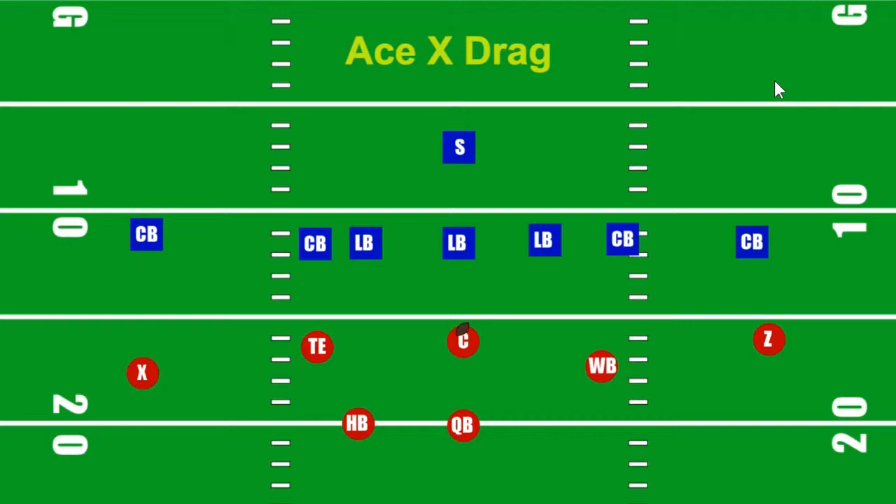Hello boys and girls, welcome to the Animated Playbook. I am THE Mighty Mike Coach. In this video we're going to show you how we do our 7-on-7 non-contact Ace-X-DRAG.